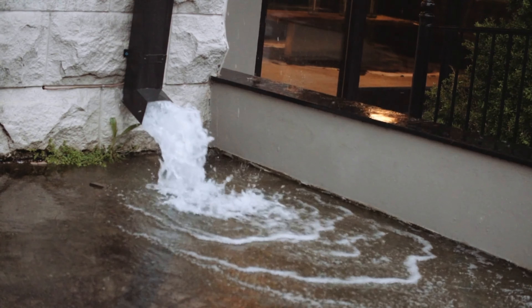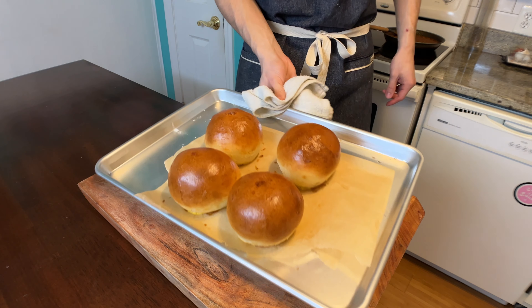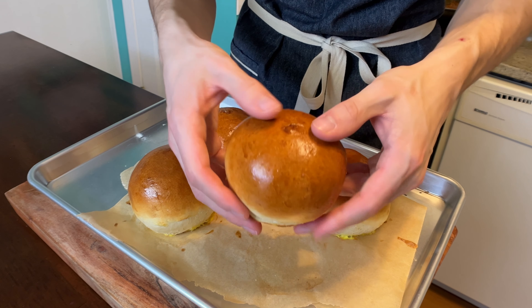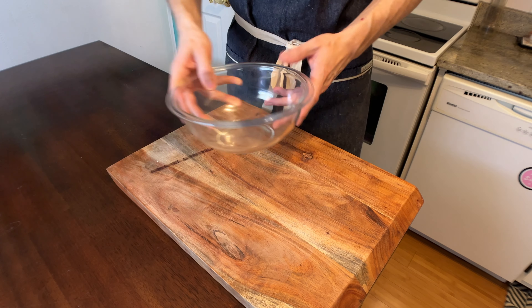Right after I show you these buns — not those buns, god get your head out of the gutter — these buns. If you want buns like this, go watch that video and then please come back here. If you don't want to make your own, by all means go to the store and get some. But I'll tell you this right now, they're not gonna be as good as mine. And now we're moving on to the meat.